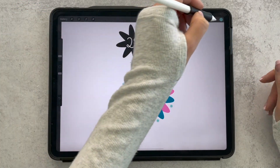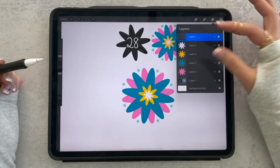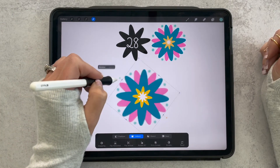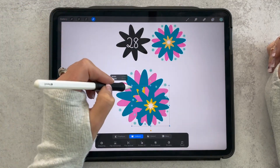That completes the flower. We'll go ahead and grab all our layers and pinch them down into one layer — now our whole flower is on one layer and we can adjust it as needed. We can also duplicate it and make extra copies.